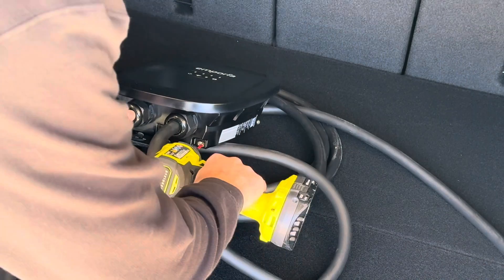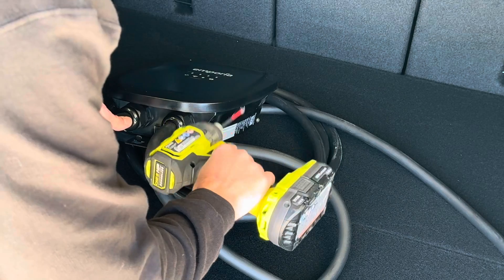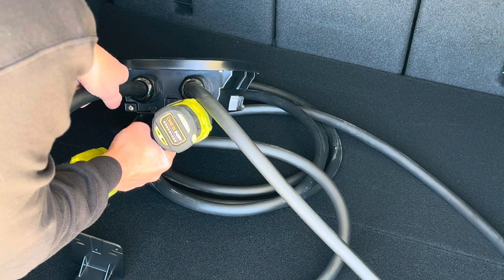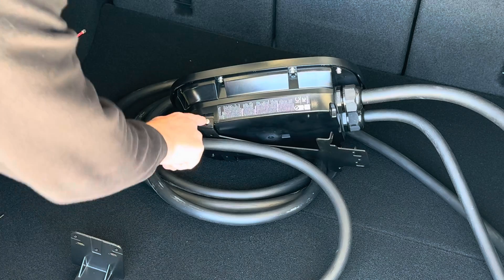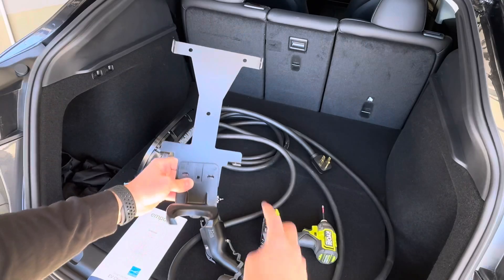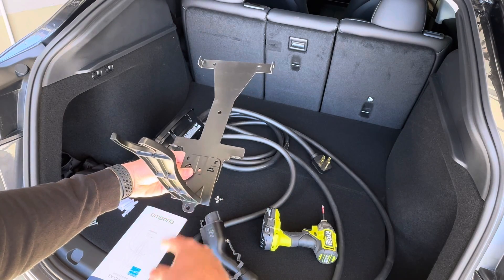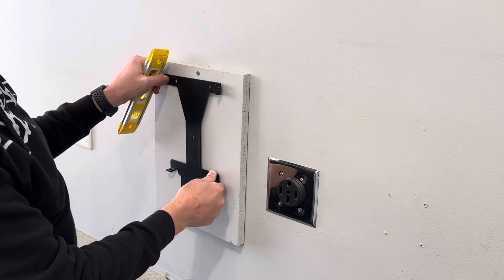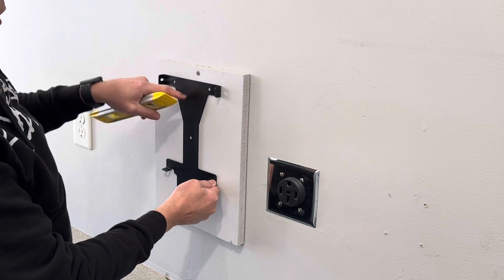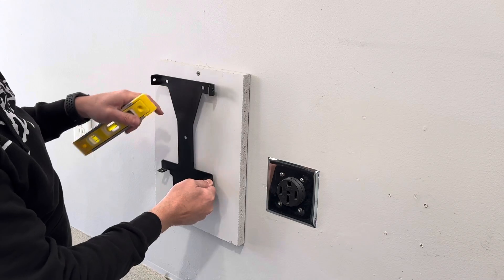To get this ready to install on the wall, I'm just going to get my drill. You need a drill or screwdriver. I'm just going to remove the screws from this bracket here — there's one on each side on the top. So we'll get this installed as well as the plug holder. I have this piece of wood here — this is where I mount my chargers. I'm going to mount this on here, get the screw started, and put my level on it to make sure we get this level.